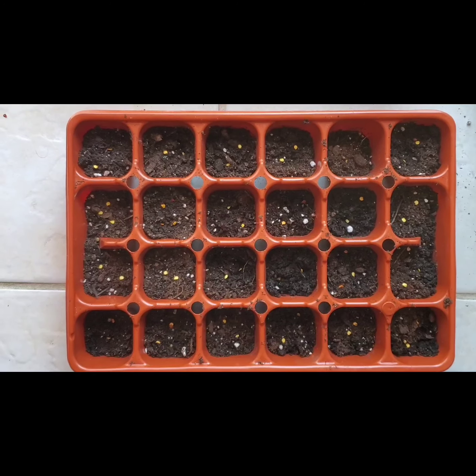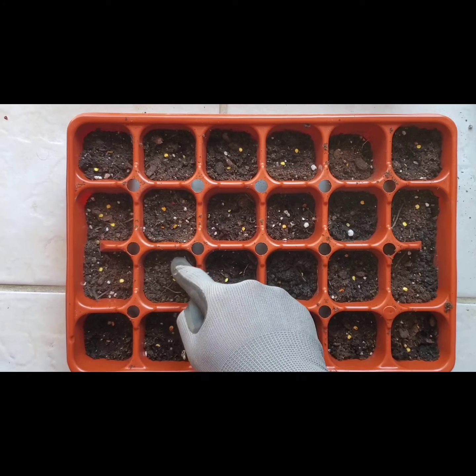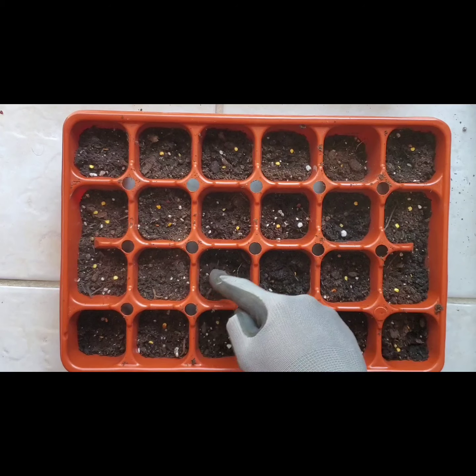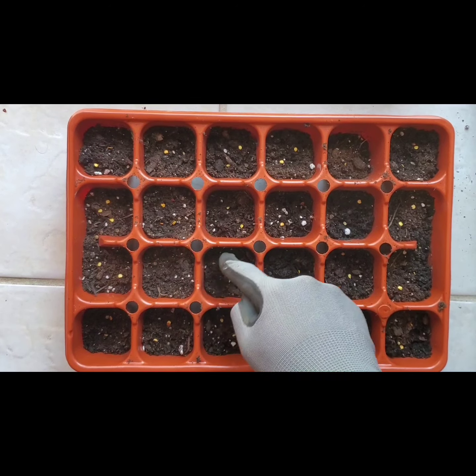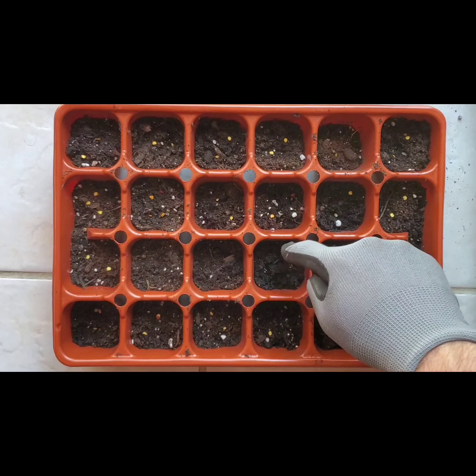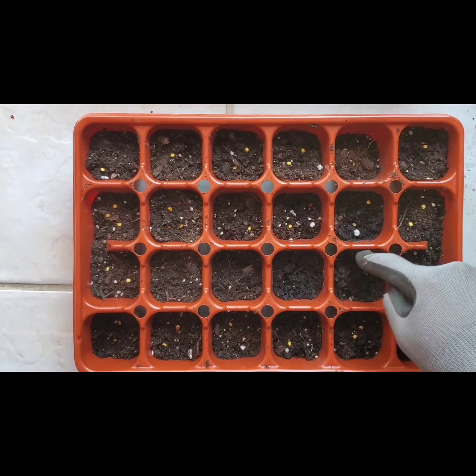We have all the seeds placed in all the pods now — two in each, as you can see. We're just going to slightly cover them with the soil, just so they're not too deep but deep enough to be covered. I'll do that for the rest of these.